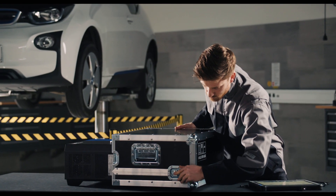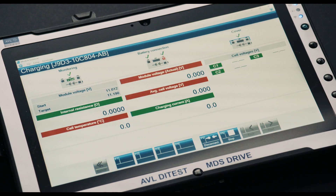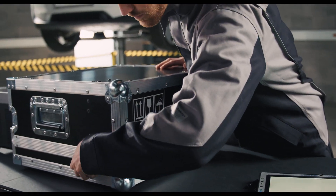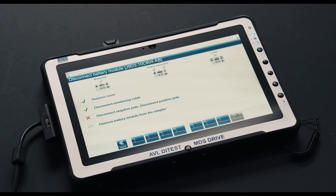Intelligent charging algorithms and a comprehensive module database ensure that all key parameters are adhered to during charging. The software guides you through the process step by step and automatically produces a results report at the end.